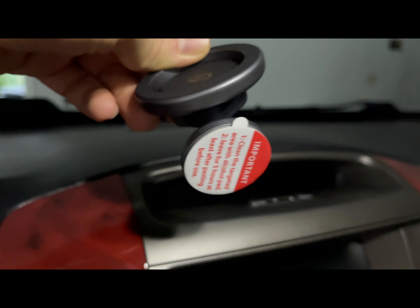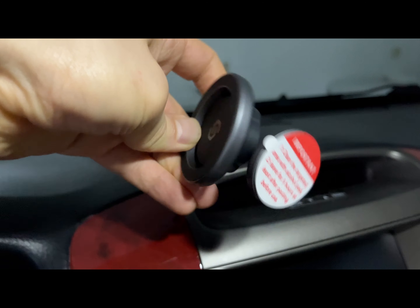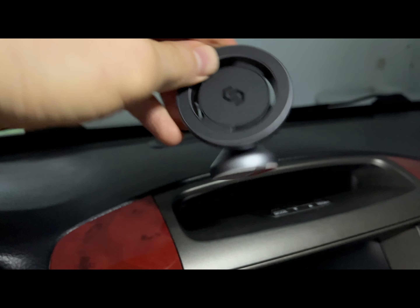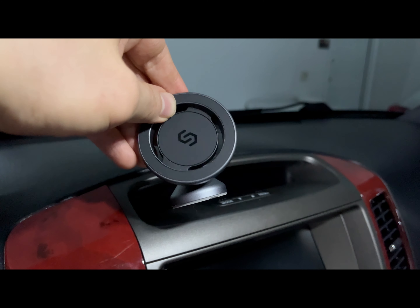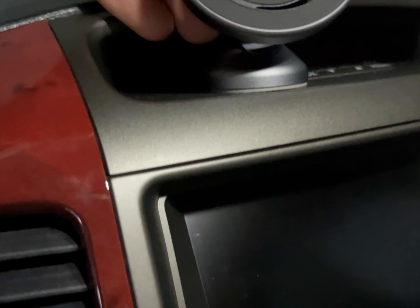I have the surface prepped with an alcohol pad. I just need to pull off the backing — it says to leave it for at least five hours after applying, like a paste. Anyway, I'll leave it for 24 hours to cure and we'll see you once it's mounted.